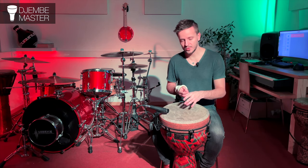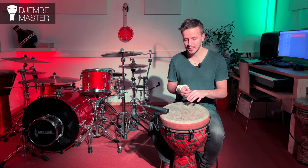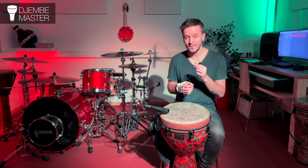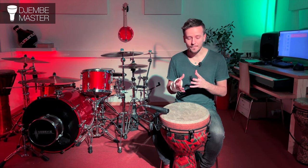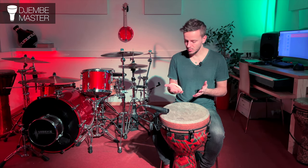I do the wristband bass strokes off-center because the center is a little soft — it doesn't bounce back quite as sharply. It's totally fine to do them in the center as well, but you just have to play around with it. I find the bass sound just a bit more precise when I do it a little bit off-center. You can obviously mix it up: one bass stroke with the wristband done with the sharp motion, and the other as a vertical stroke.